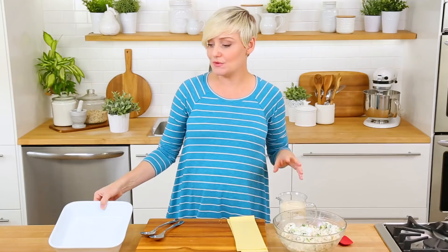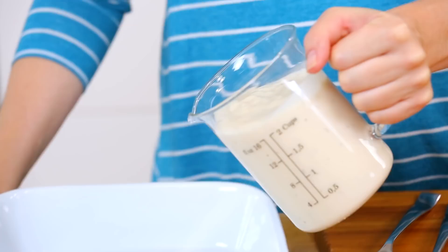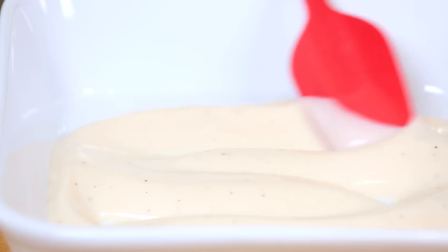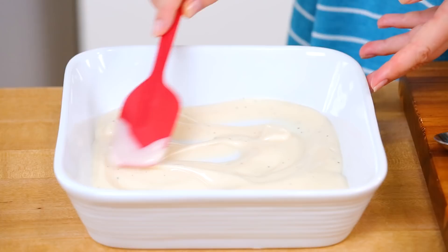I've got a square baking dish here — of course, if you want to make more rolls, use a nice big baking dish; it really depends on how many you're cooking for. I want to put down a layer of Alfredo sauce in the base of my baking dish. That will help prevent things from sticking, as well as help to cook your lasagna noodles while they're in the oven. I'm using store-bought Alfredo sauce — store-bought sometimes is just the way to go.